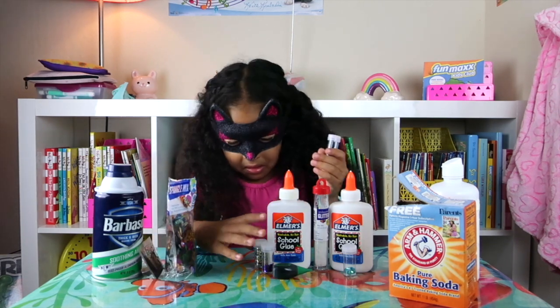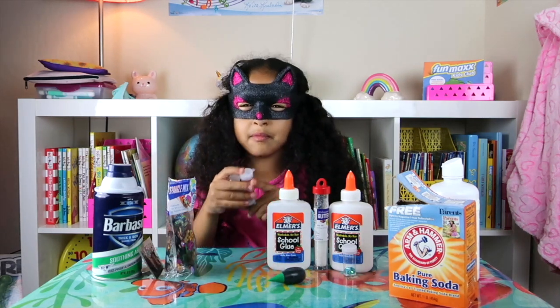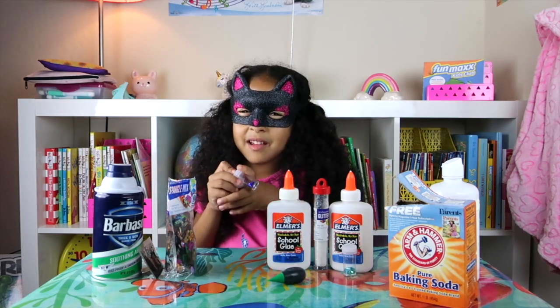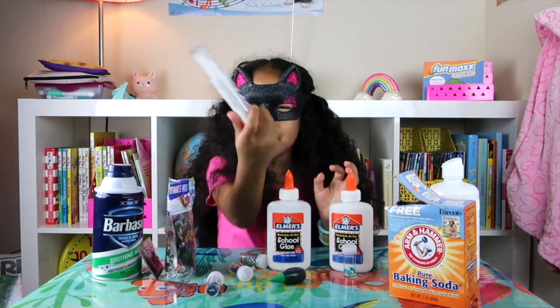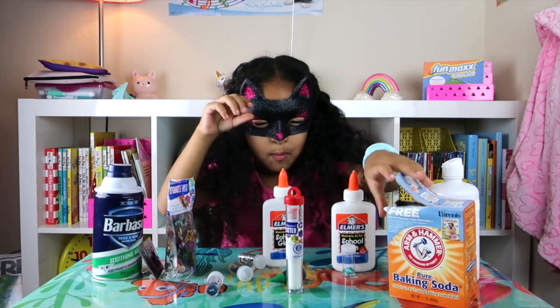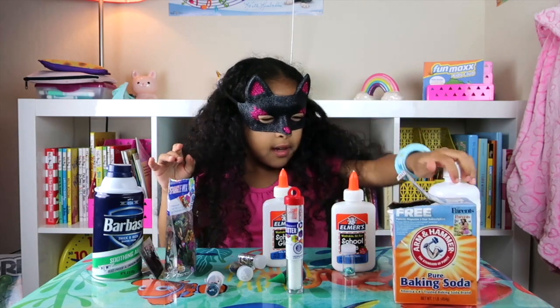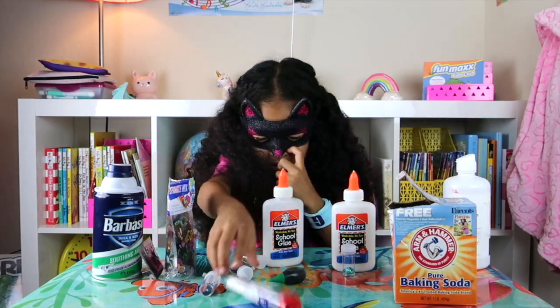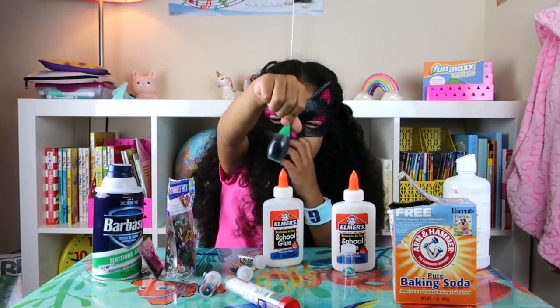And here's some glitter — the meow cat glitter. We have another big one, and two leaves with baking soda. Here's our baking soda. And contact solution. And the last thing on my list is some green dye.